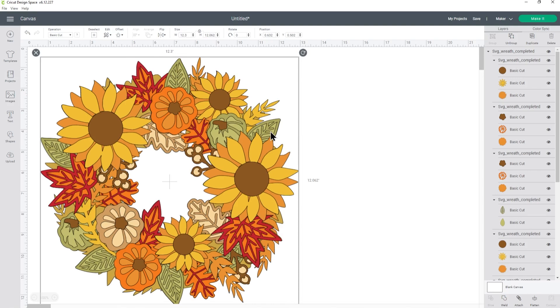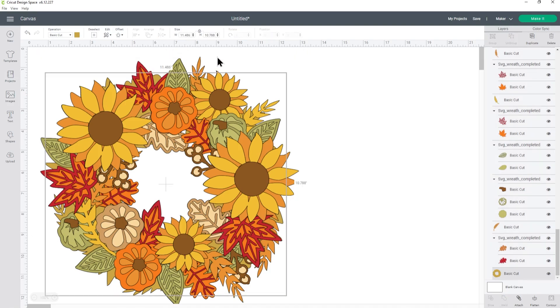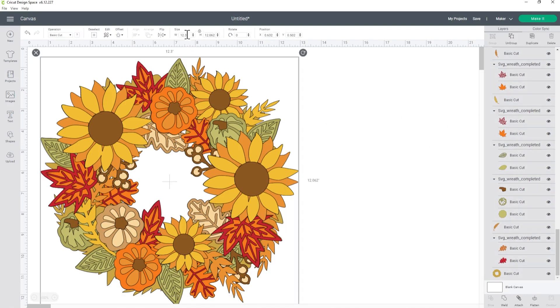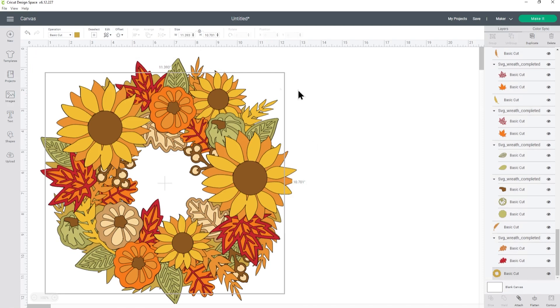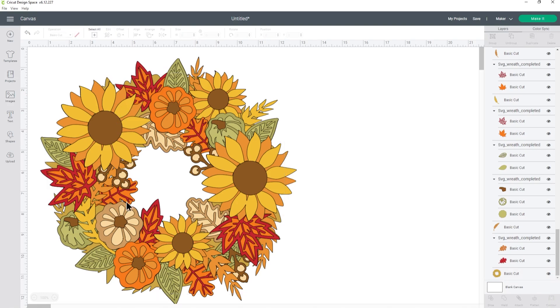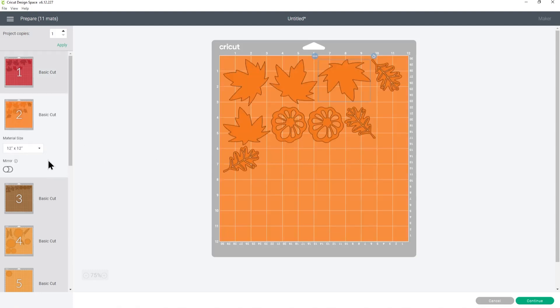I mentioned the Cricut can only cut 11.5 inches, but we've made it 12.3 — don't worry, because that's the overall size with all the flowers and leaves. The actual wreath base is now 11.486 inches, still under the cutting limit. If you want to play it safe, make it 12.2 overall and the wreath base will be 11.393. Once you're happy, click Make It and it will split everything into different colors for cutting.